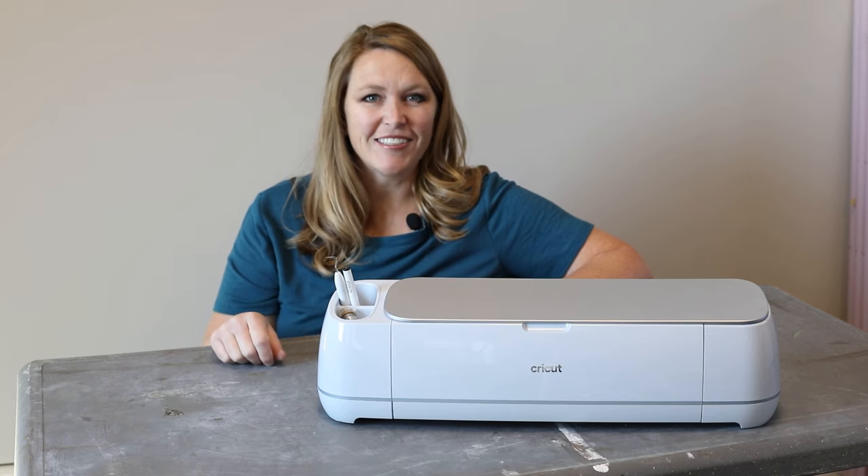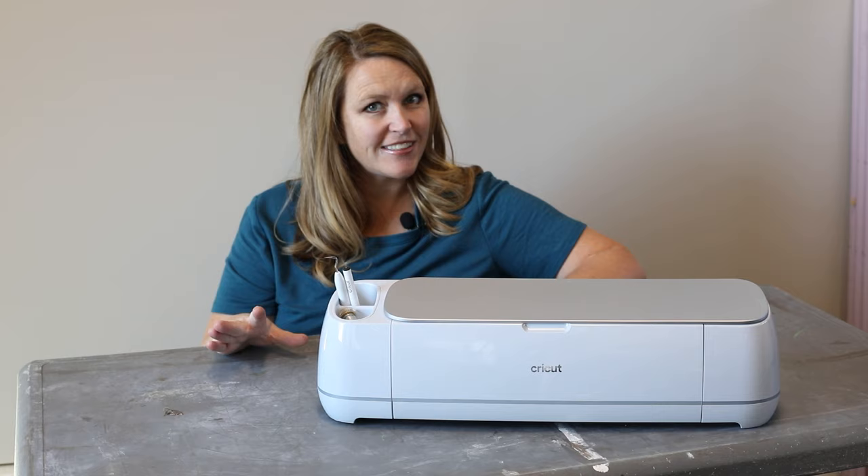Hi and welcome back to Her Tool Belt. Today we are making some wood signs with scroll-like wording, but we will be using the Cricut Maker 3.